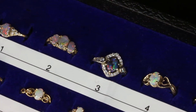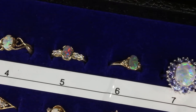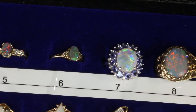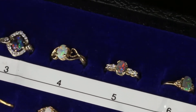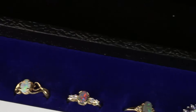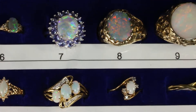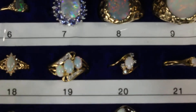In this video I'm going to show you the first six rings in the top row. These are my high-end solid black and white opal rings, one through six, and these are all Australian opal. Let me lock down the camera so that I can pick up the ring and show you up close.